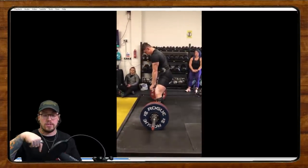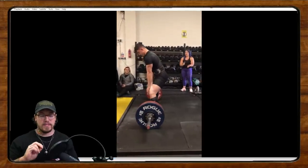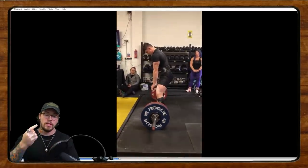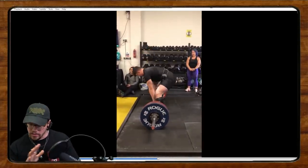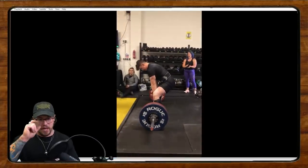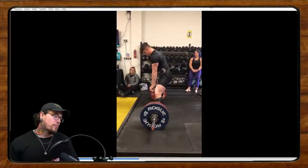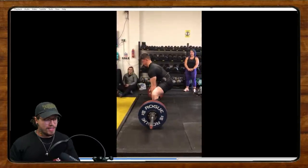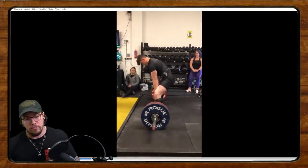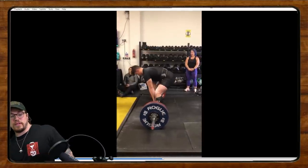I want everybody to head down to the comment section below and give your top critiques for Dan's deadlift. What do you think Dan could work on? If you've had issues with the hip hinge, the slack pull, or finding your ideal stance width — what helped you get past those technical speed bumps? Leave that in the comments below, and I'm going to start next week's Form Check Friday with Dan's video and give you all my two cents.